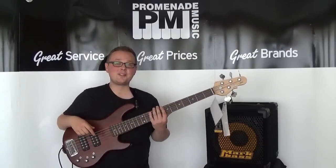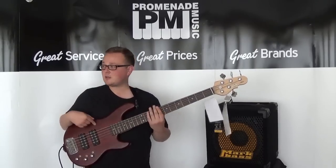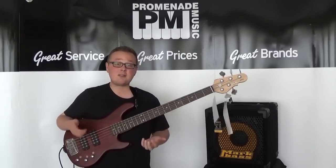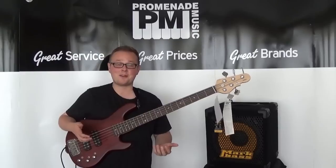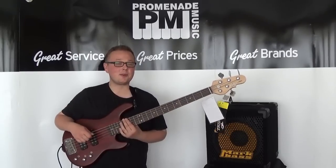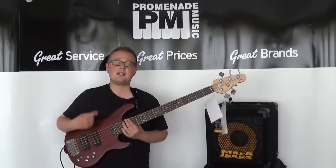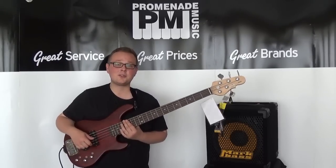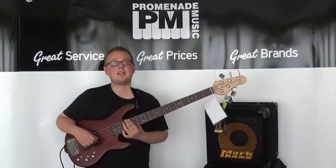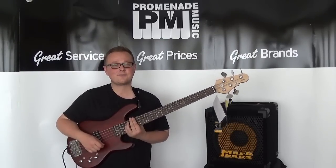So there we are, we have reached the end of my G&L L2500 Tribute demo. My thoughts: I think this bass looks really nice, I think it was built really well in Indonesia, I think it plays really well, I think it sounds wicked. And with that outrageous amount of tones you can get from it, I think you get a lot of bass for your money. If you enjoyed my demo then please leave a like and of course subscribe for more. If you need more information on this bass then head to promenademusic.co.uk or just click the link in the description. Thank you very much for watching, I will see you in the next one. And of course, happy birthday Mr. Leo Fender!